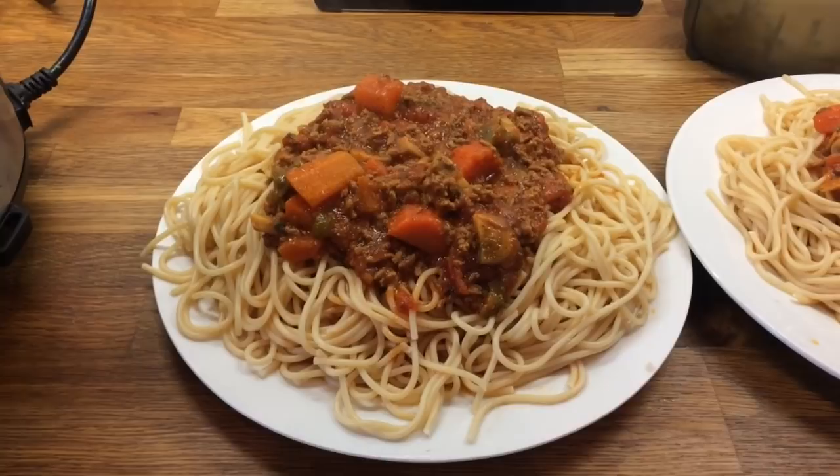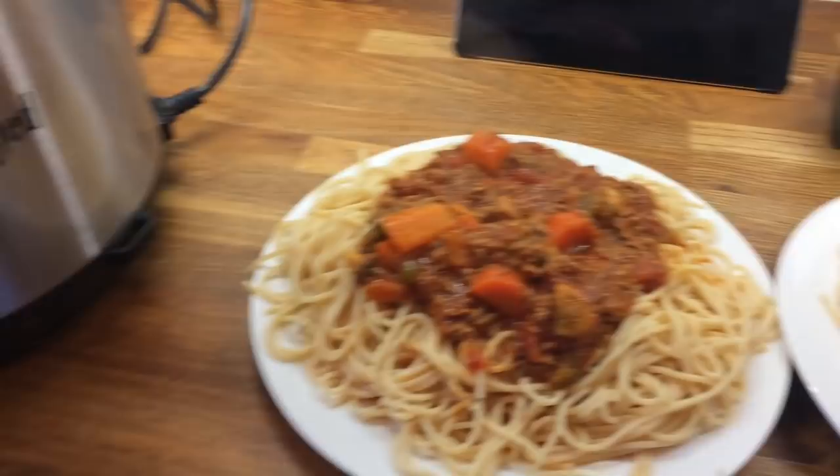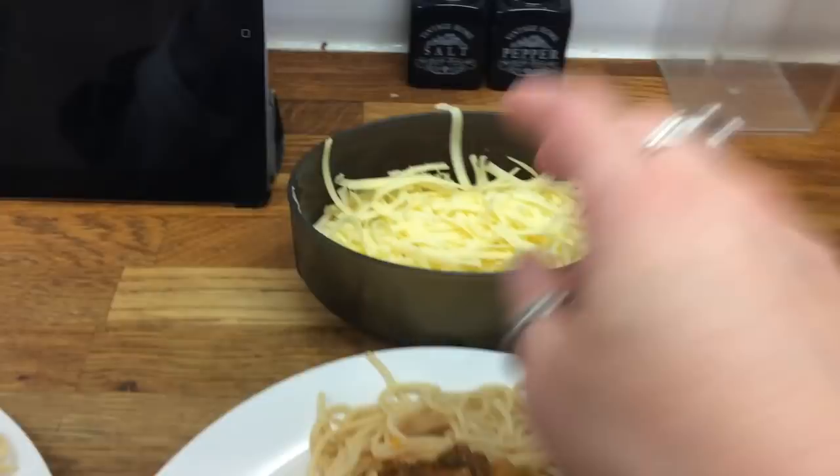Guys, it's Thursday and today for dinner we are having spaghetti bolognese that I made in my instant pot. I'll leave the recipe linked below. This is Danny's, mine, Cameron's, Liam's and Little Ollie's, and we've got some cheese to go on top.